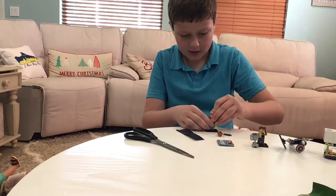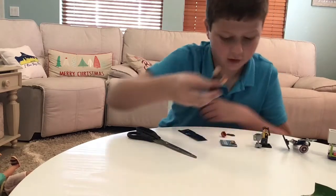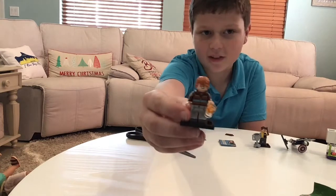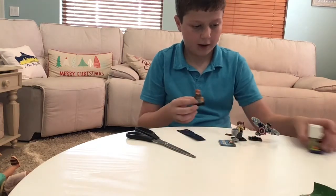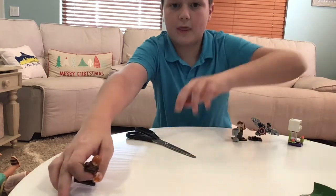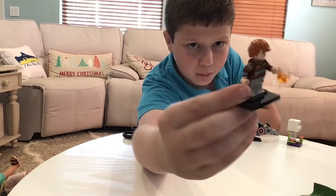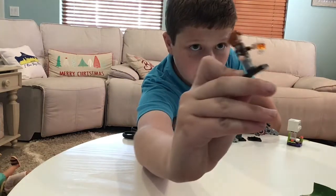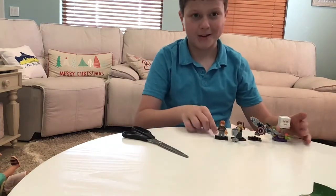His head has a more angry expression and a calm expression. This hairpiece isn't really used for Ron that much, but it's a nice one for him — it works for when he's older. He has the sweater, and I like his pants. He has a little bit of side arm printing. Pretty simple minifigure, but he's not too bad in my opinion.